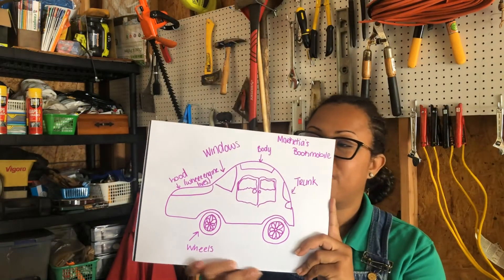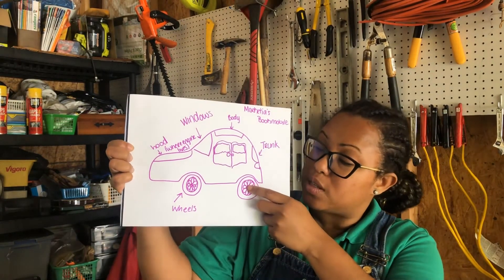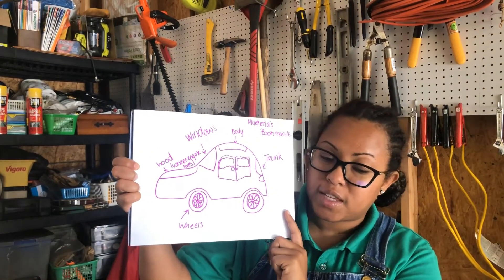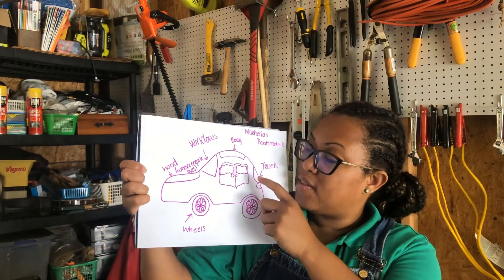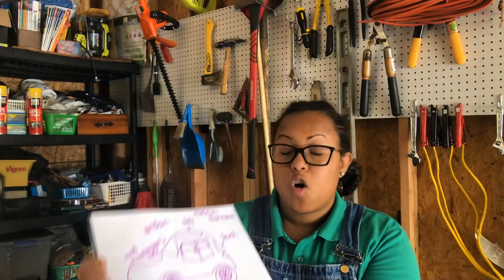According to your checklist, you will need to include a body, wheels, doors, windows, a hood — that's where your engine lives — and a trunk. This is all for the exterior, or the outside, of your vehicle. On the inside, you'll need to include seats, seat belts, and of course the steering wheel for the interior, or the inside of your vehicle. Do you know what each of the parts does? If you don't, please check the Daisy vehicle diagram to find out.